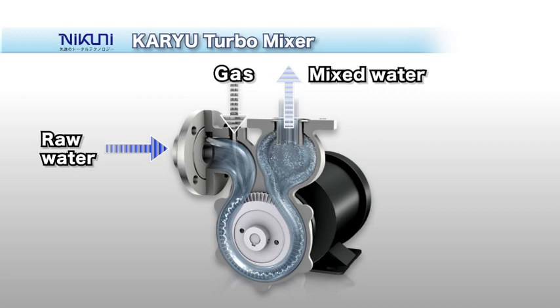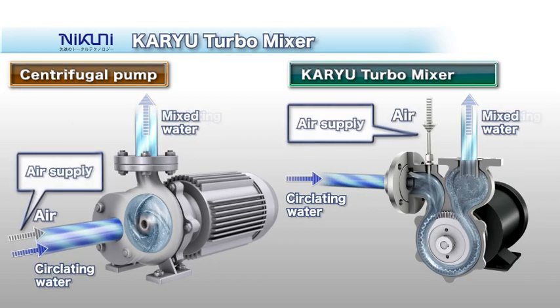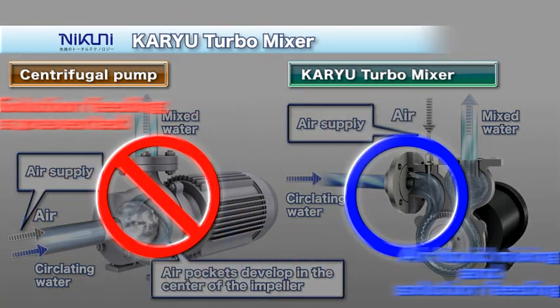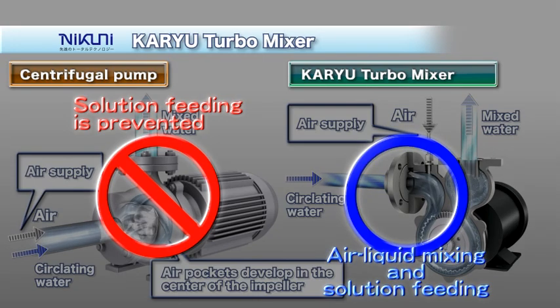The key advantage of the KTM is that gas is automatically sucked in, mixed into the liquid, and the solution is packed under high pressure. With conventional centrifugal pumps, air pockets form in the central portion of the impeller when gas is mixed in upstream of the suction side, making it impossible to fill the solution. The KTM uses a mixing plate to mix in and dissolve the gas that has been sucked in, and feeds the solution continuously under high pressure.